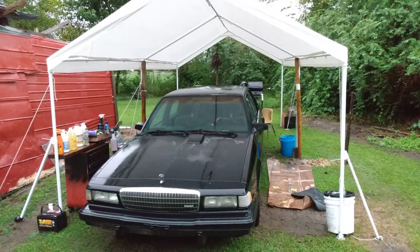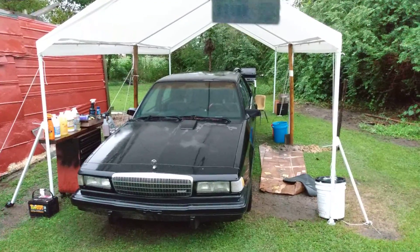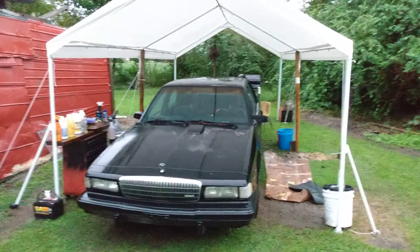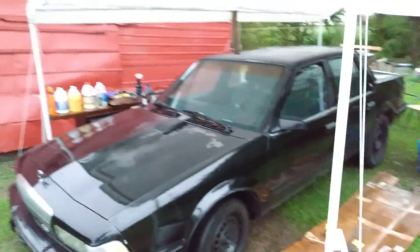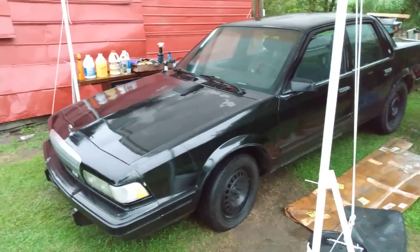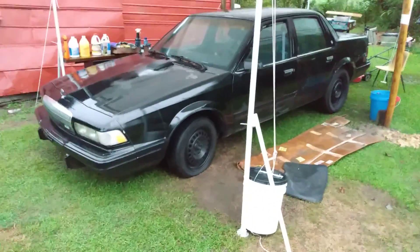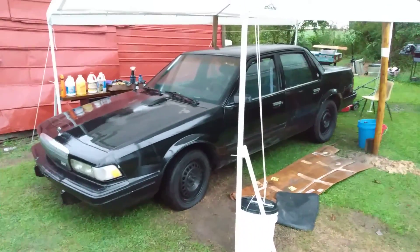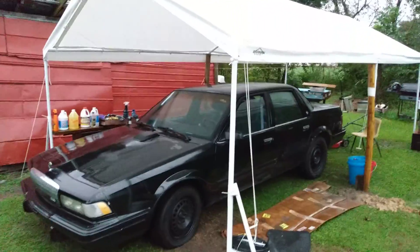You can use a standard microfiber cloth to get the job done. That's all I used here — just a standard microfiber cloth, and that's all you need. Nothing fancy. Anyway, I just wanted to share that — quick video for you guys. You know, out here messing around with the Spirit Century on my hands, just having a little fun. Working back in the garage a little bit.